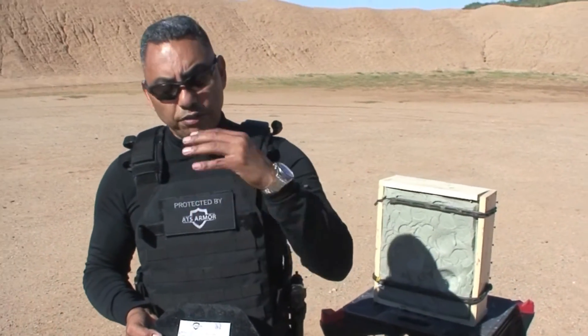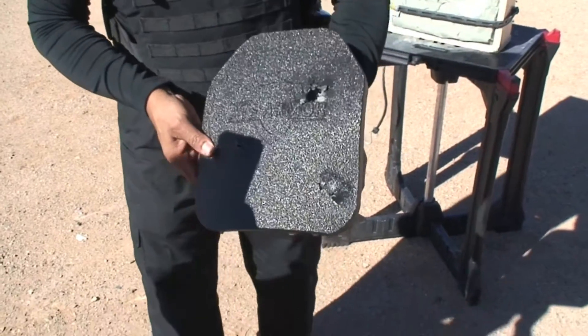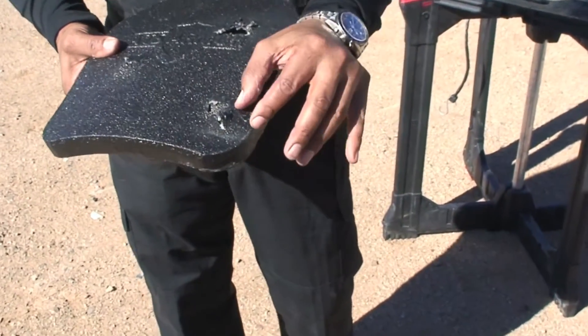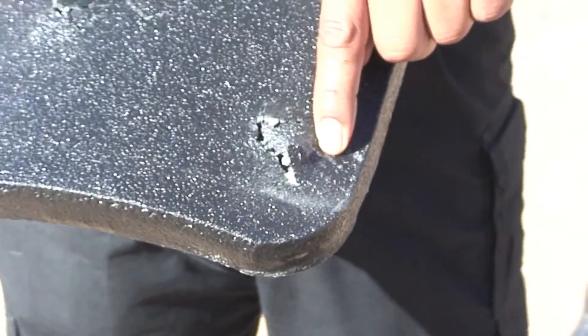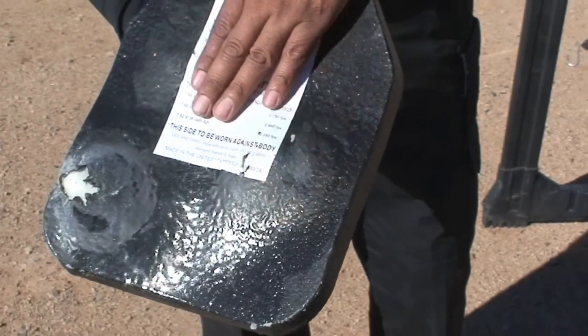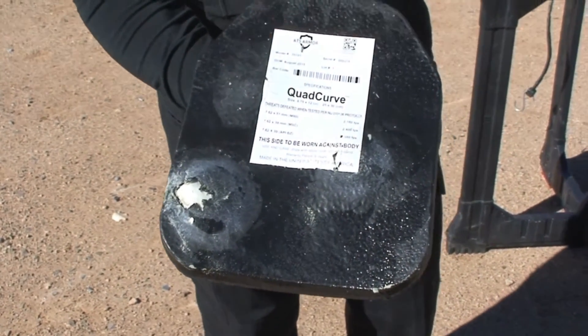The most important thing for me and my crew is that you guys get home safely to your family. You can see even the very nasty round that hit about an inch from the edge — look at the back face, hardly any deformation. It had a little because it was an edge shot, but it stopped the round.